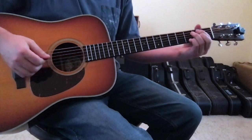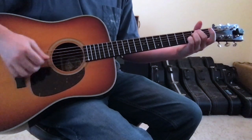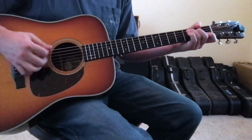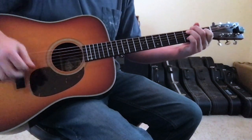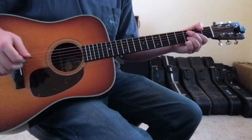Let me run through the chorus one more time so you can get the feel of it. You're going from an E minor, to a B minor, to a C major, to a C minor, to the G, up to the D, back into the intro.